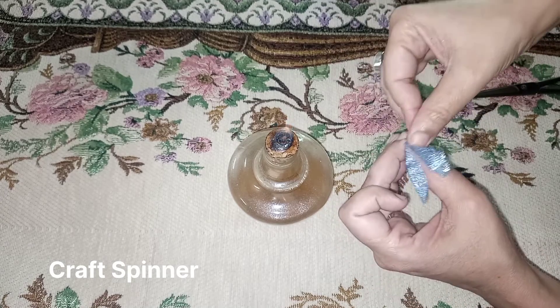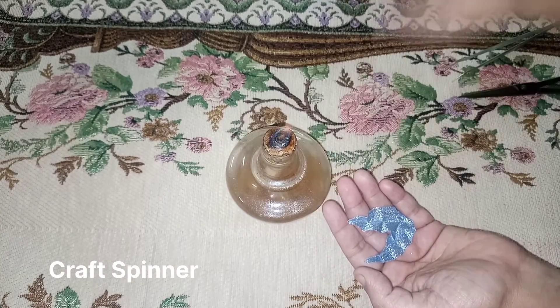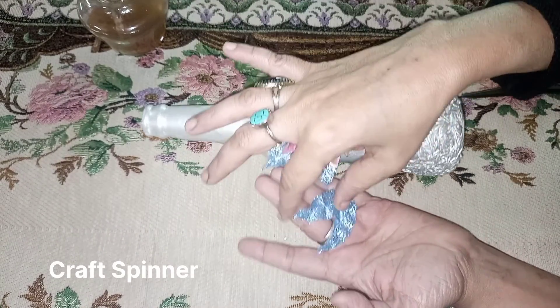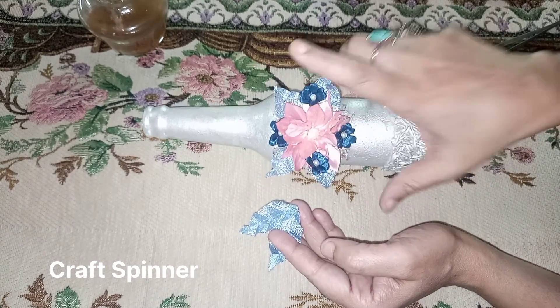Now twist the leaf from the center portion — this way you are going to have two leaves. Burn that edge and make two leaves. The leaves are the same as the ones I used on the bottle, and this project is complete.